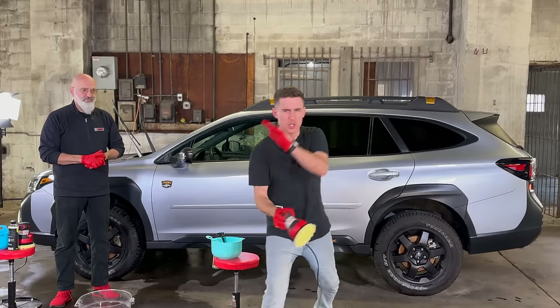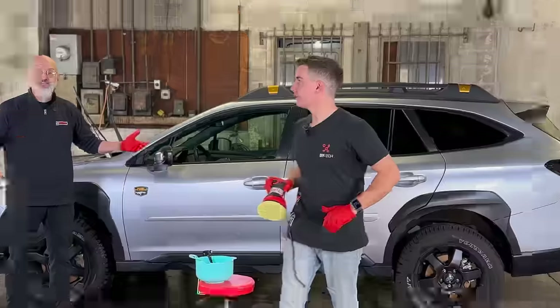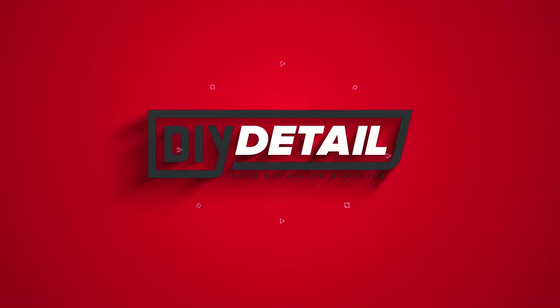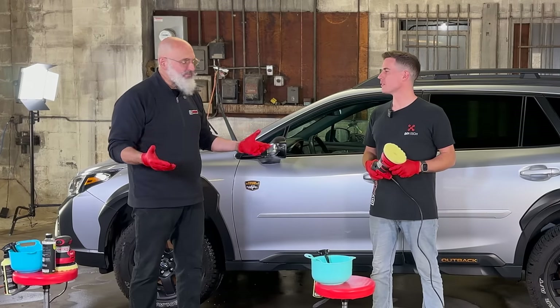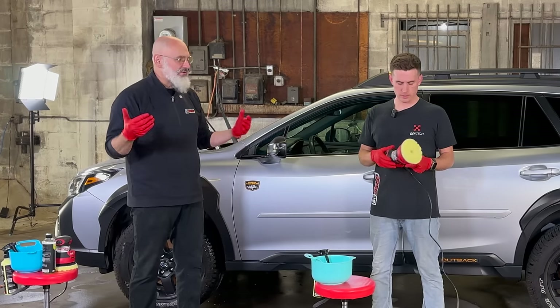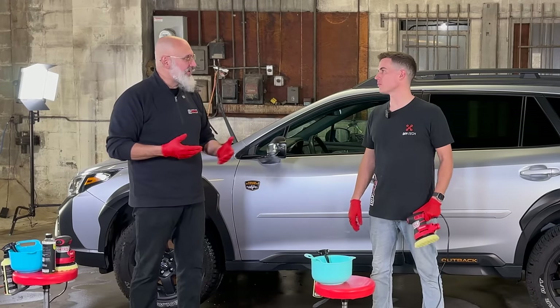The simplest way to polish your paint. Hi, I'm Ivan. I'm Nick. This is DIY Detail. Today we're going to explore a very cost-effective, simple, easy way to polish your vehicle without fancy tools.